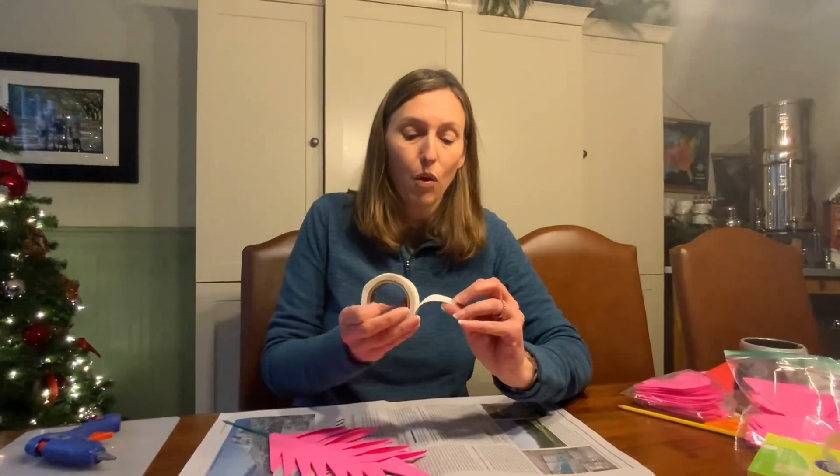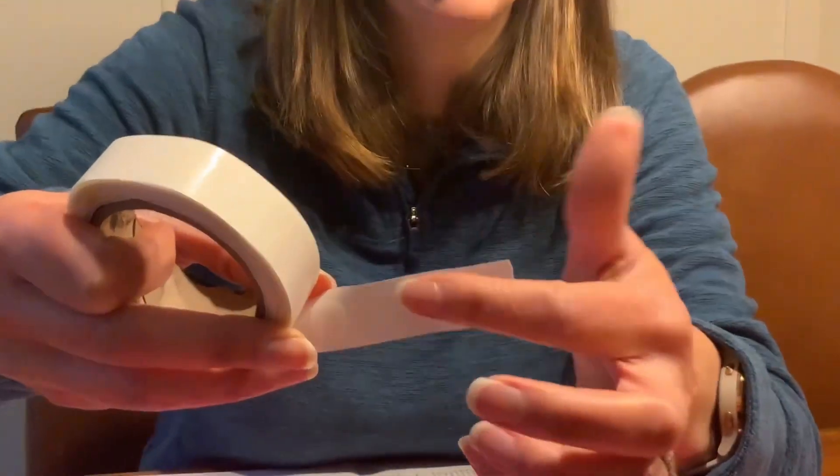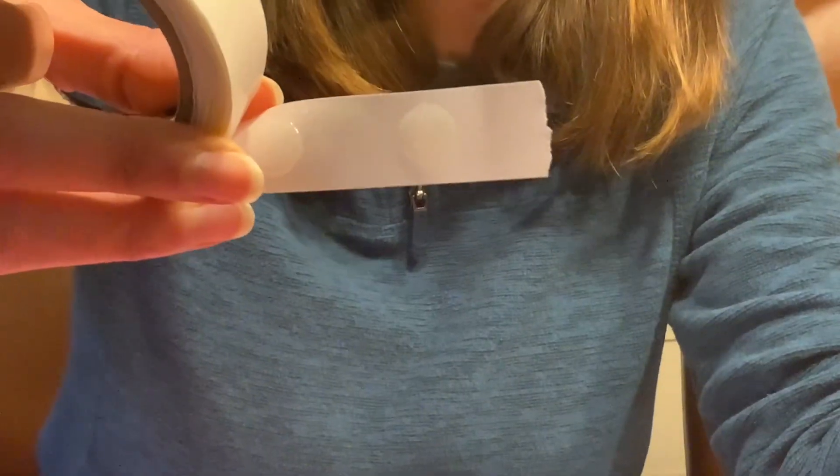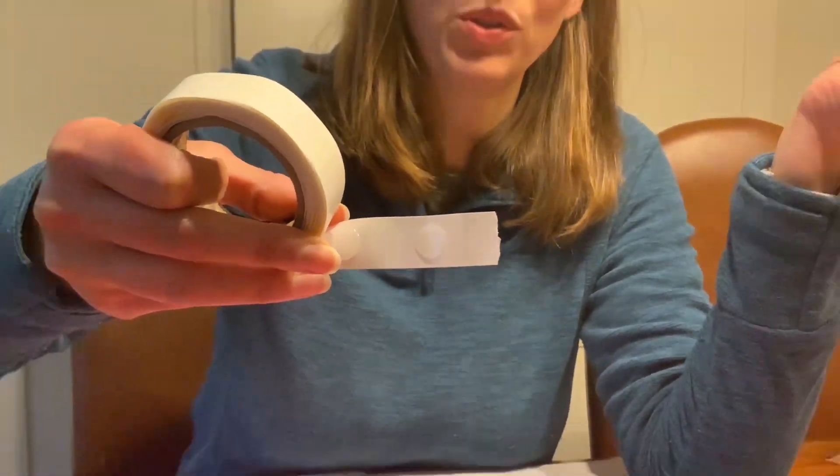If you're not using a glue gun on your petals, then you're going to be using glue dots, which are probably kind of hard to see, but there are sticky pieces of round glue right on this and you peel them off. We'll talk about that later.